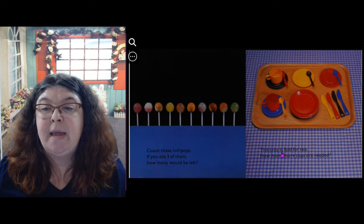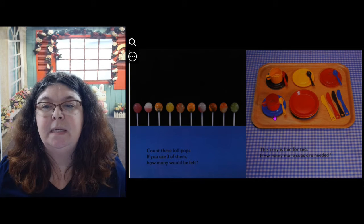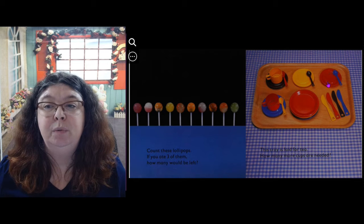This tray is laid for tea. How many more cups are needed? You can see these cups here: 1, 2. How many more plates do you see? 1, 2 — two more plates for tea.